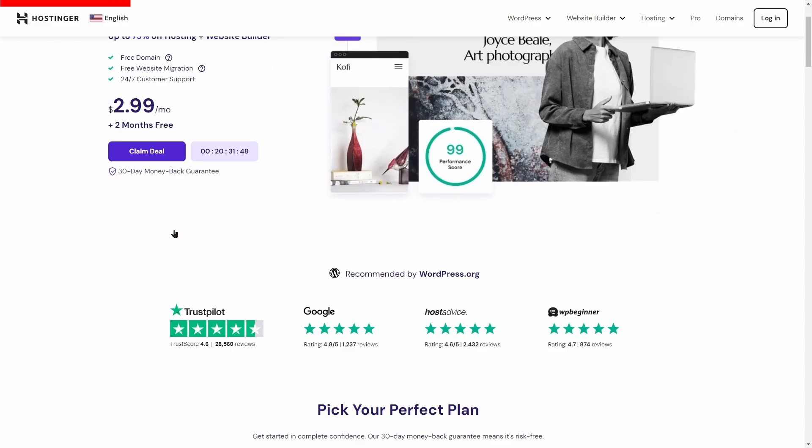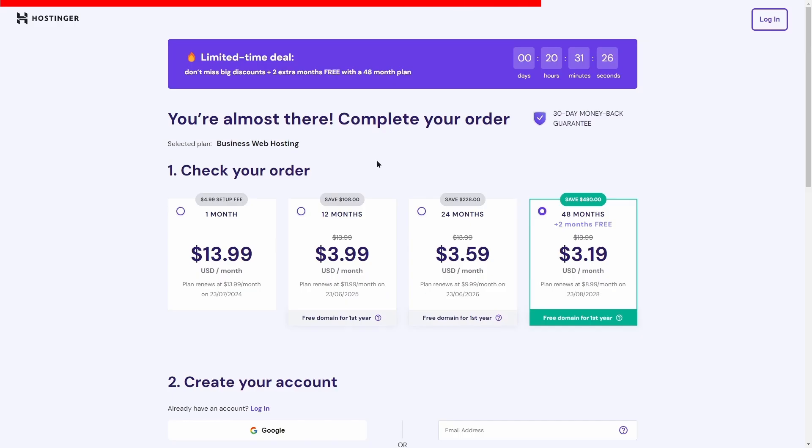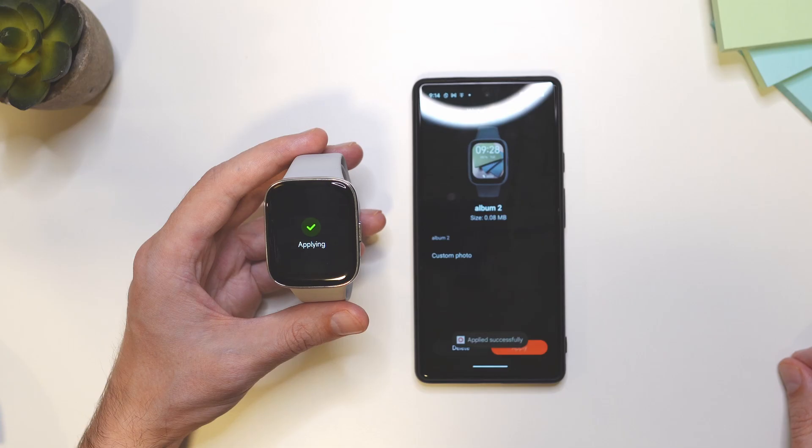Unlock your online potential with Hostinger's fast, secure and affordable web hosting solutions. Click on the link below for an exclusive 20% off and start building your dream website today.